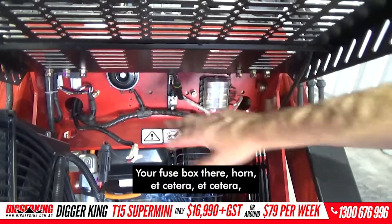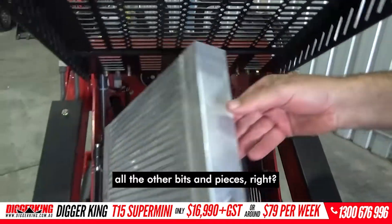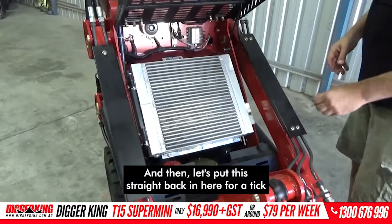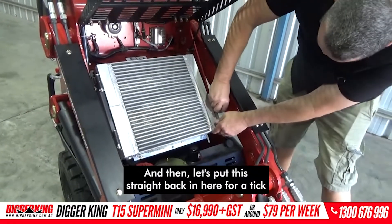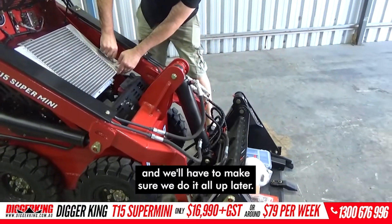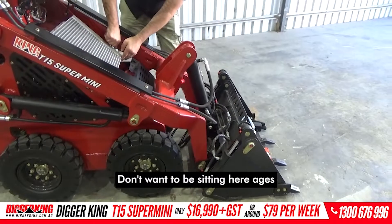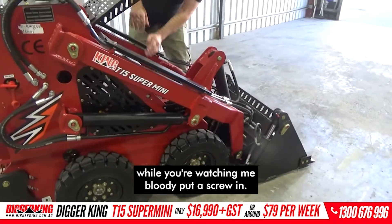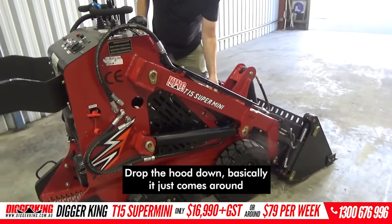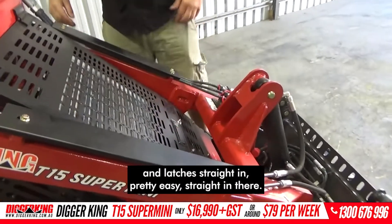Your fuse box there, horn, etc. — all the other bits and pieces. I'll just sit that back down and put this straight back in for a tick. Don't want you watching me put a screw in. Drop the hood down — it just comes around and latches straight in, pretty easy.